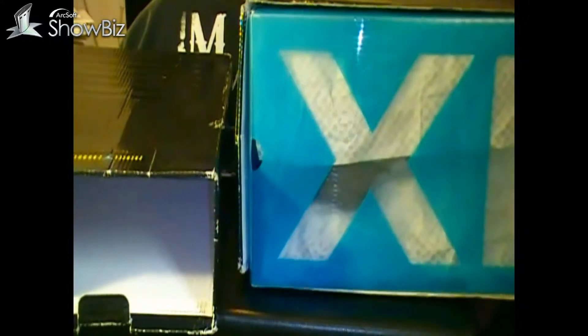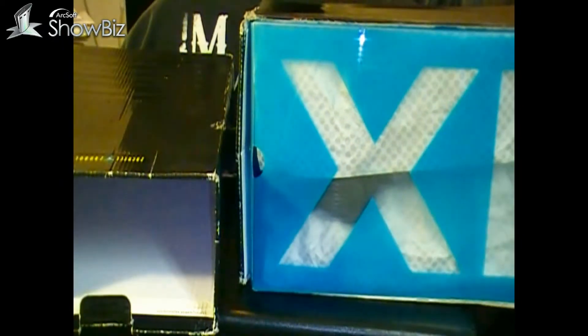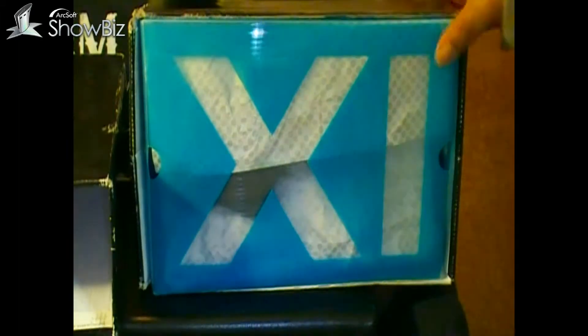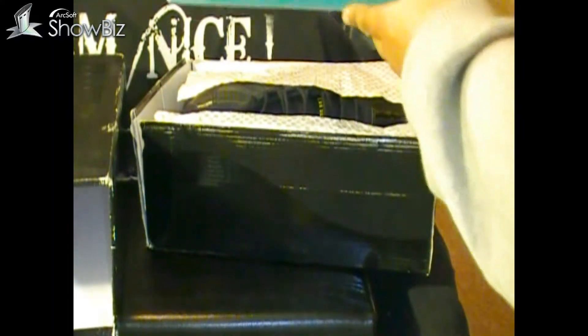That's basically how it came. Got your insert and it's kind of off-colored a little bit.